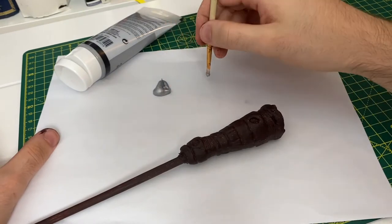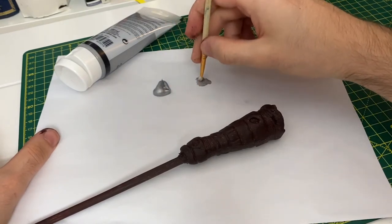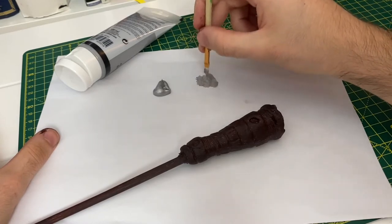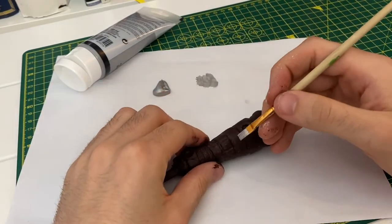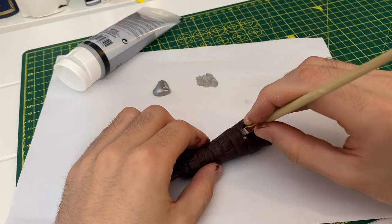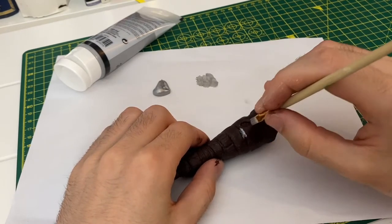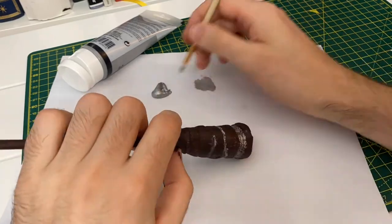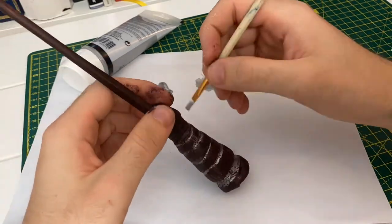I wanted to add a hint of silver to my wand, so to do this I'm going to be dry brushing it on. That is simply putting a little bit of paint onto the end of your brush and then brushing it very lightly and very gently into the indents made in the clay by the string. As you can see, I don't always stay in the lines, but it's completely up to you how neat or messy you want to be.